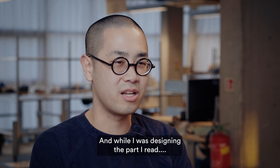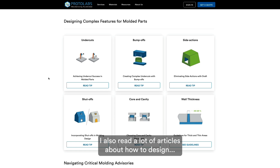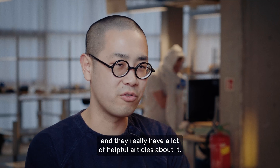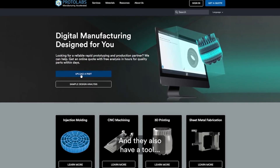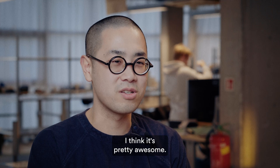I actually knew Protolabs at that time because Hubs was acquired by Protolabs. While I was designing the part, I also read a lot of articles about how to design for it — they really have a lot of helpful articles. They also have a tool where you can upload your parts and someone will get back to you.